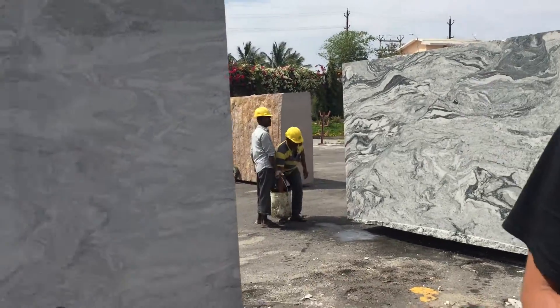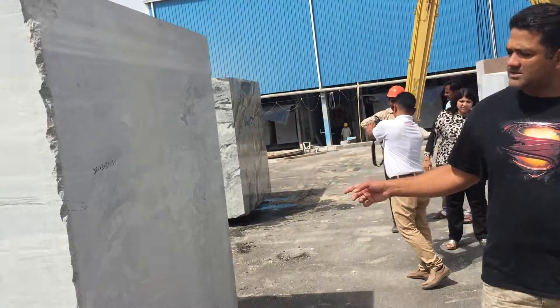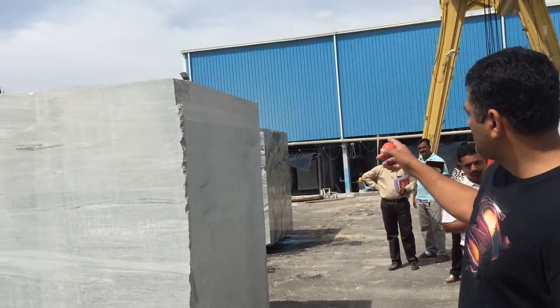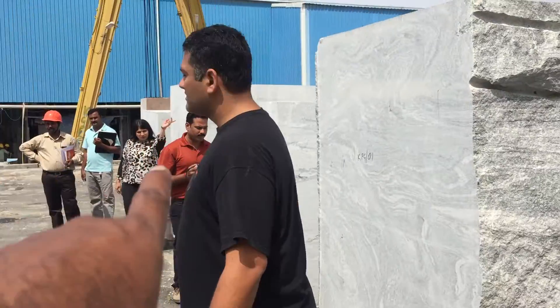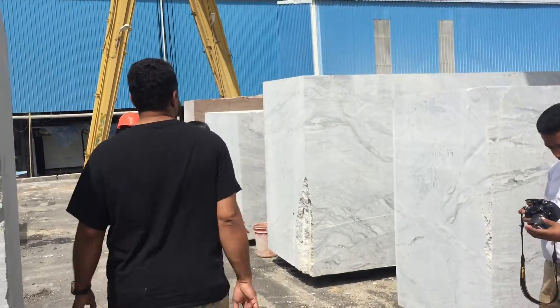This will be block 58. What's this block number? Block 06. That is Kuppam Green. This is Kuppam Green, okay. So that's only this one — one more there. And there's one over here too, right? This is a smaller block.